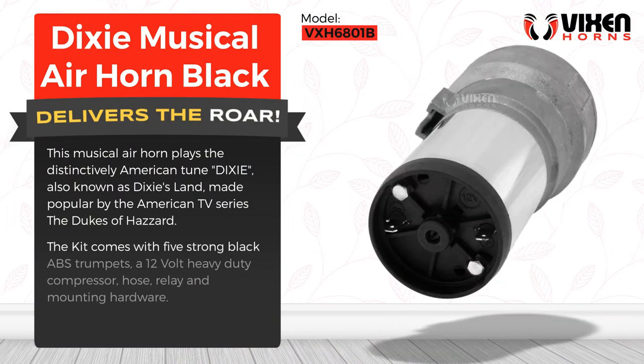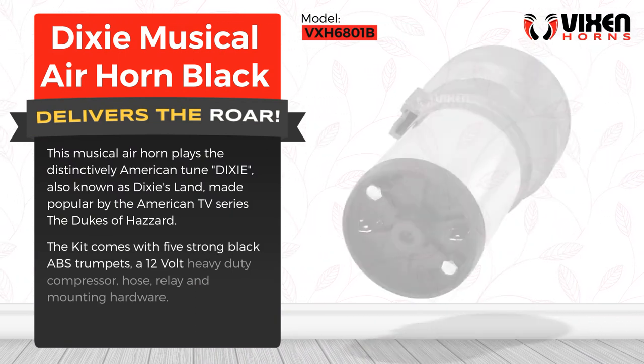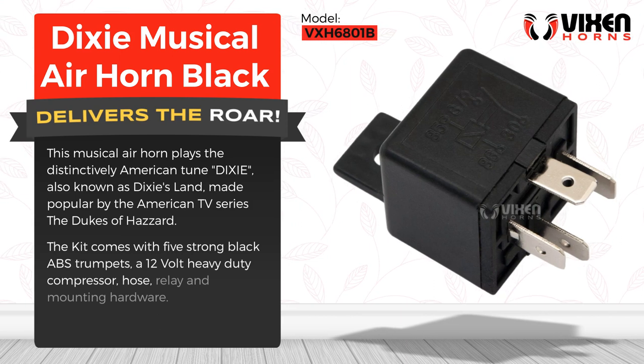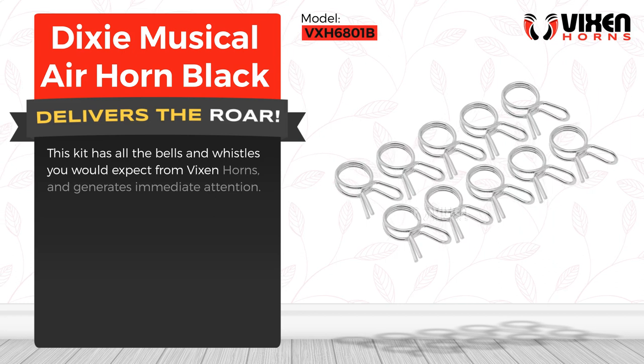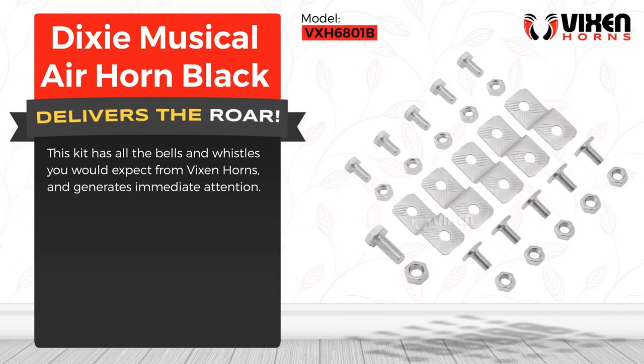The kit comes with five strong black ABS trumpets, a 12-volt heavy-duty compressor, hose, relay, and mounting hardware. This kit has all the bells and whistles you would expect from Vixen horns, and generates immediate attention.